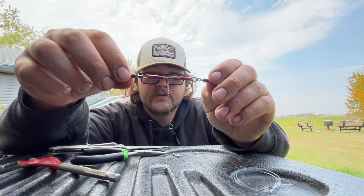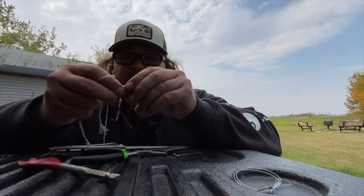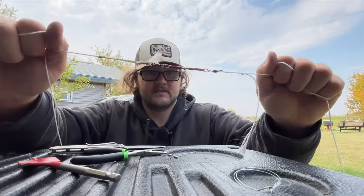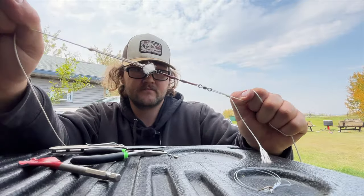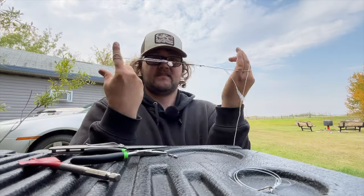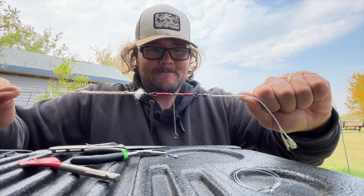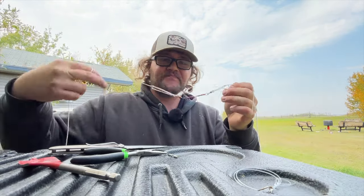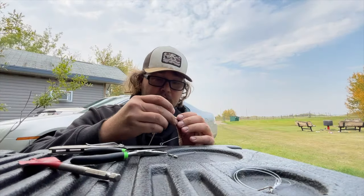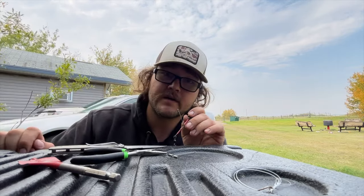You have your three-way rig ready to go. Let's just do a quick strength test, because some people are going to say it can't withstand the weight of a fish. This is pretty much your main line and this is your weight. A fish isn't ripping that off — if it does, it deserves to break your rig. Your line is going to break way before that. Anyways, let's get to the river and go catch a fish.